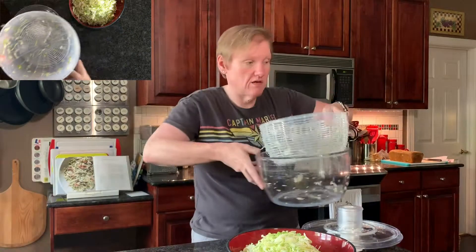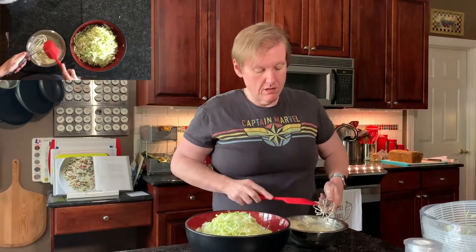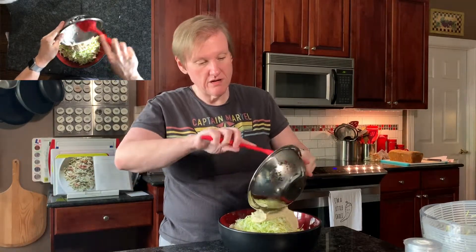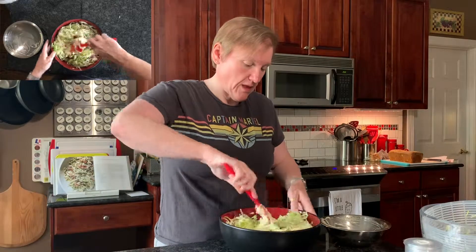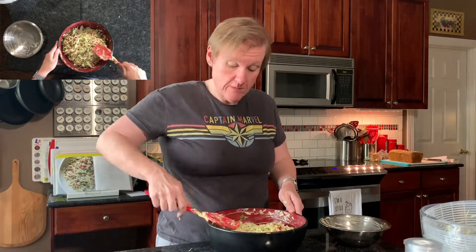That's all of the ingredients for the slaw. All we have to do now is add the dressing, which I kept in the refrigerator while we waited for the cabbage to finish. Excuse the loud noises. I'll put the dressing on and toss it all together. I think that's it for our slaw — all done. It says to serve immediately, but I'm going to put it in the refrigerator because we're just not quite ready to eat yet, but it should be fine keeping there for a little while.